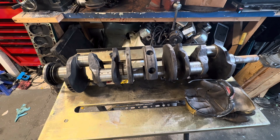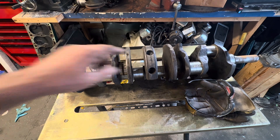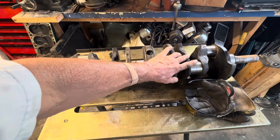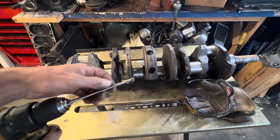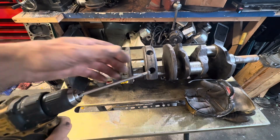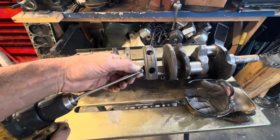Hello, this is a V12 Lincoln crankshaft. I'm working on building one of these engines. It's always important to chamfer the oil slots where the main bearings and rod bearings go. My trick is to use a ball-type bit in your drill — the ball type is easy to work with.